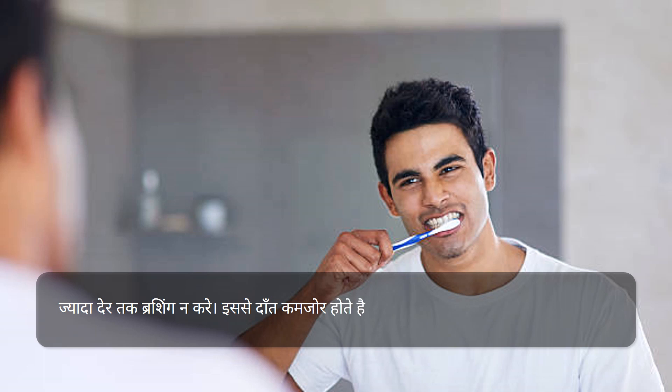ज्यादा देर तक ब्रश न करें। इससे दाँत कमजोर होते हैं और मसूड़े ढीले पड़ते हैं।